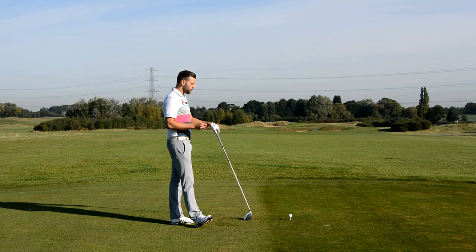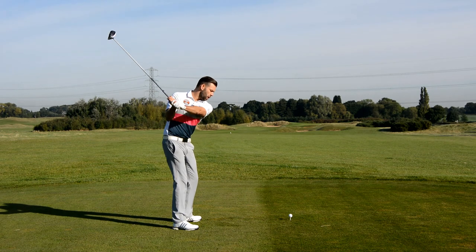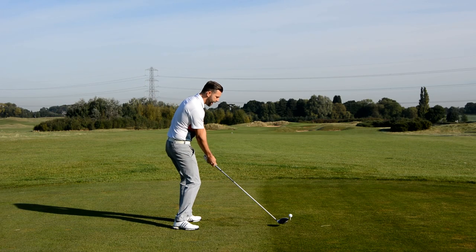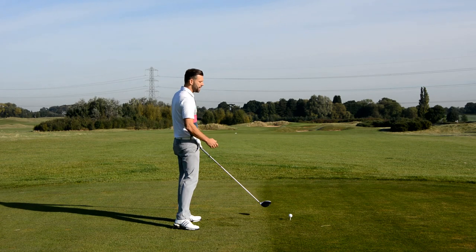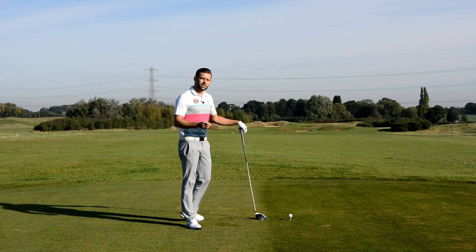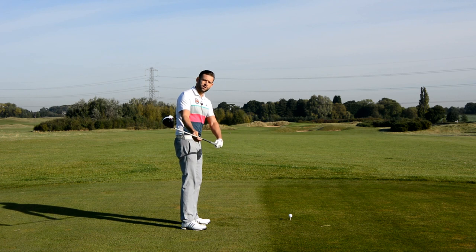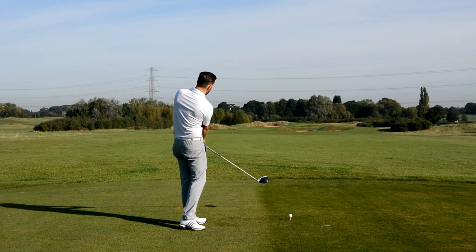Without going into too much detail, if Brian is hitting up on the driver, effectively he's hitting the golf ball much later in the golf swing — because the golf club has gone downwards, reached the bottom of its arc, and is beginning to work upward, so it's being hit at a later point in the swing. If we hit the ball at a later point in the swing, there is a greater chance of the club path — the direction the golf club is traveling when it hits the ball — being to the left of the target.